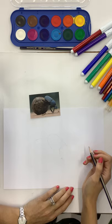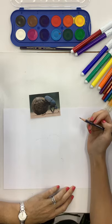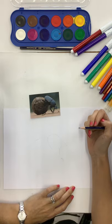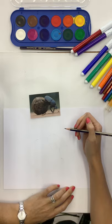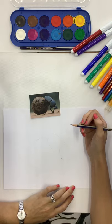Hi guys, today I'm going to show you how to do a basic sketch. You can draw anything - I've decided to draw a dung beetle. Perhaps draw something relative to your country; in my case South Africa. Dung beetles are one of my favorite things, but you could choose anything - you could draw one of the big five, find a picture of an animal that you really love and use this technique to draw.